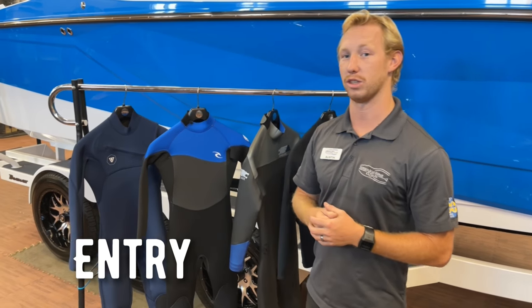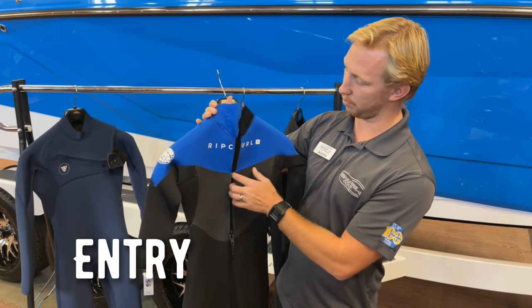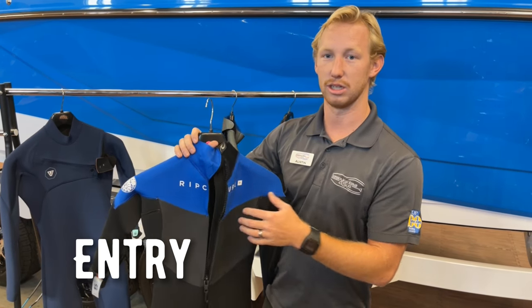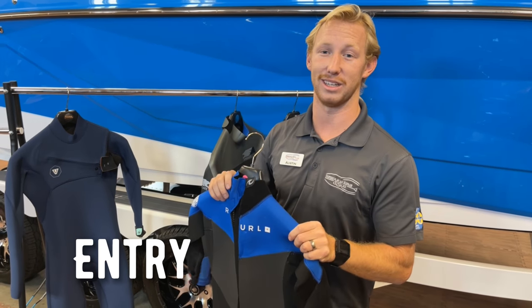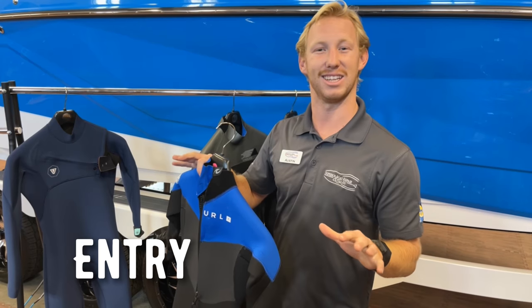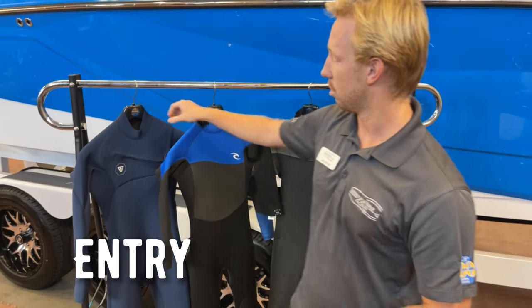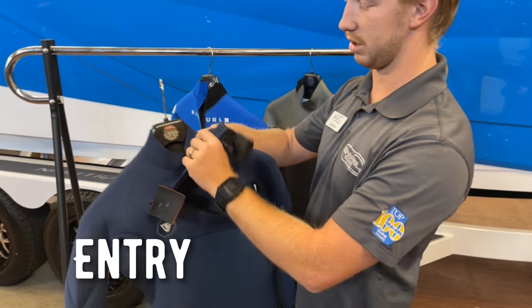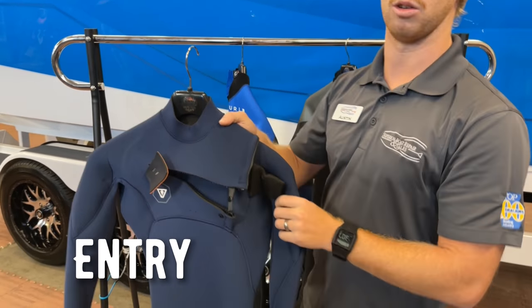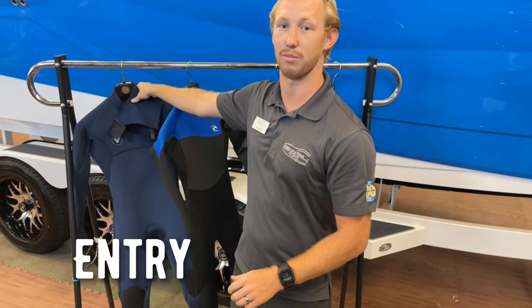Last thing to think about is the point of entry. There's two main points of entry. First one being a back zip, where it's going to be one big zipper on the back of the wetsuit — really easy to get in and out of, but water is going to flush a little bit easier, making it a little bit colder at times. When you're really getting into colder water, you're going to want to go with a chest zip. Entry is a little bit harder because it's a smaller opening, but the wetsuit is going to flush out a lot less, keeping you a lot warmer in those colder temperatures.